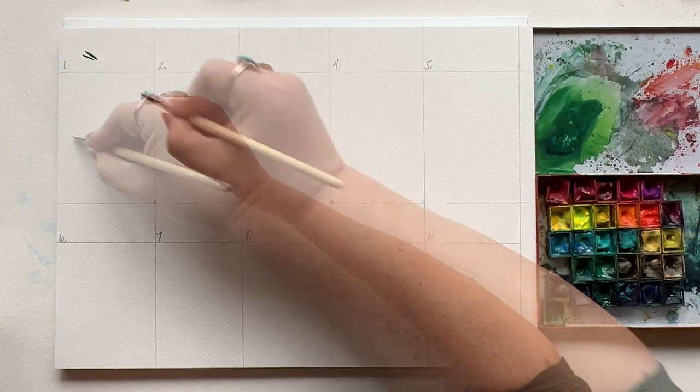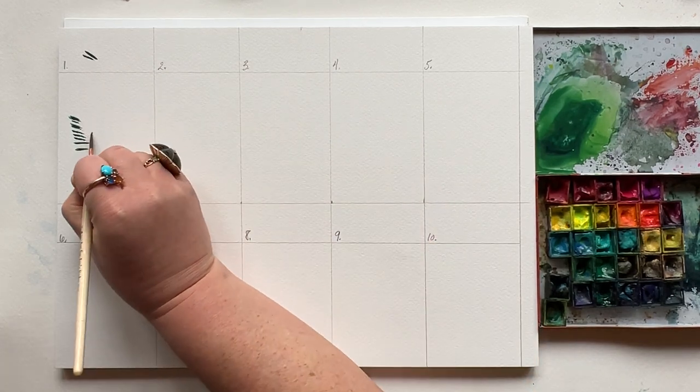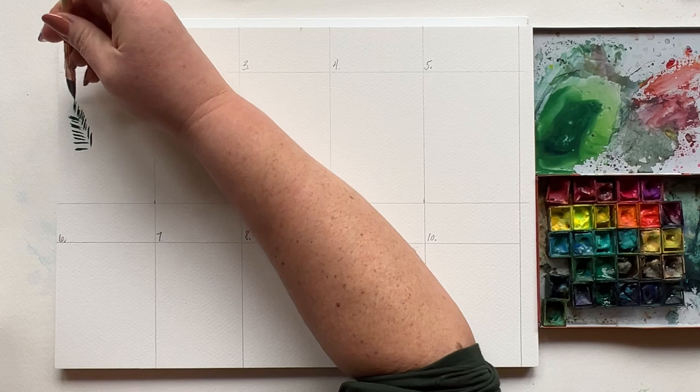Now let's put this to use in real life and repeat that going over and over again on two sides, basically around an imaginary line in the middle, and you have a pine needle. You have a feel for how this chart building is going to go, but towards the end we're actually going to put all these leaves together and use them in a real painting.